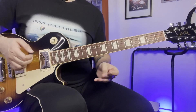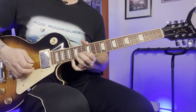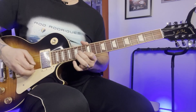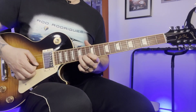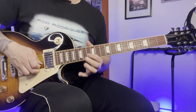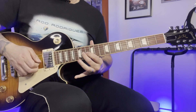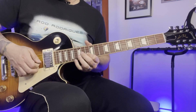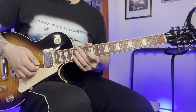Now this next section is played 9 times. It looks like that — bending at the 15th fret on the 2nd string, pull off to the 13th, move up, 14th, and back to the 13th on the 2nd. Okay, just repeat that 9 times.